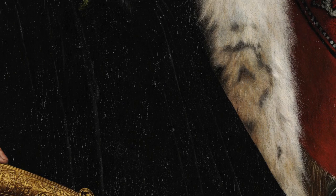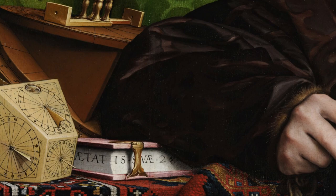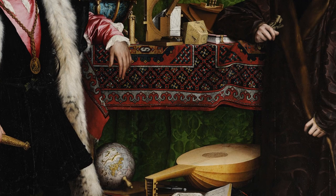Now let's look more closely at the book that's underneath this man's elbow — here's another hidden clue. There's something written here as well that says in Latin: he is 25 years old. Between the two of them is a beautifully made rug. I would guess that this was made in the Middle East — I can only imagine how long it took to paint all those little dots.